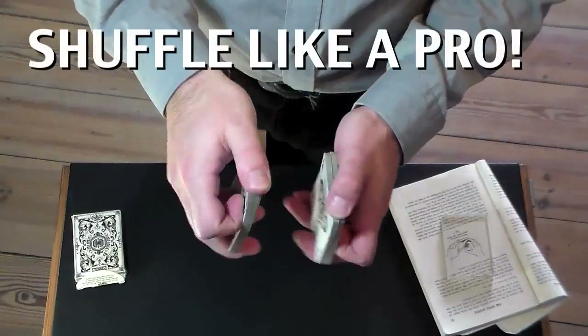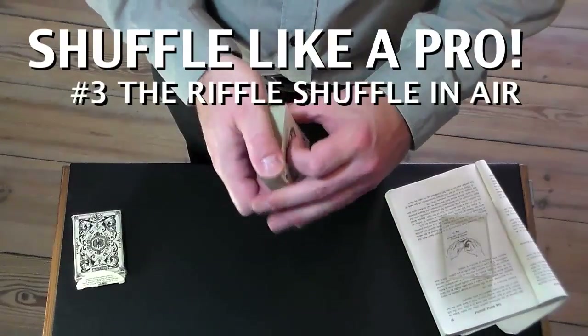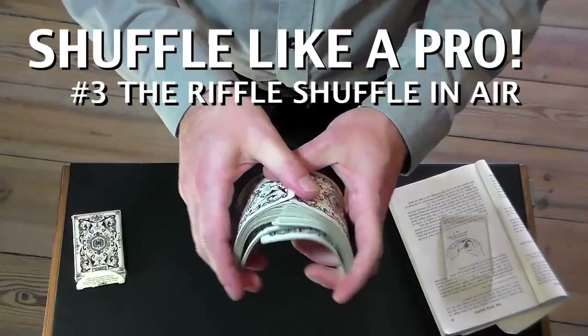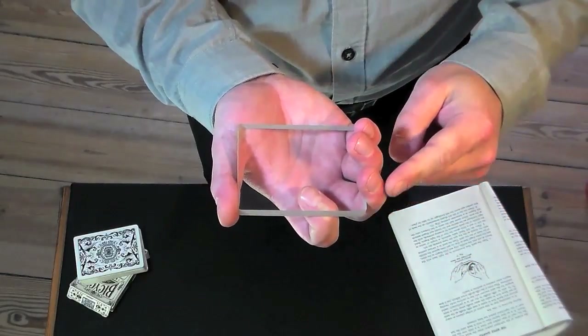Welcome to 'Shuffle Like a Pro' tutorial 3 in this series: the riffle shuffle in air. We break this down into three phases in order to master this technique of shuffling a deck of cards step by step. Are you ready? Then let's roll. Phase 1: splitting the pack.